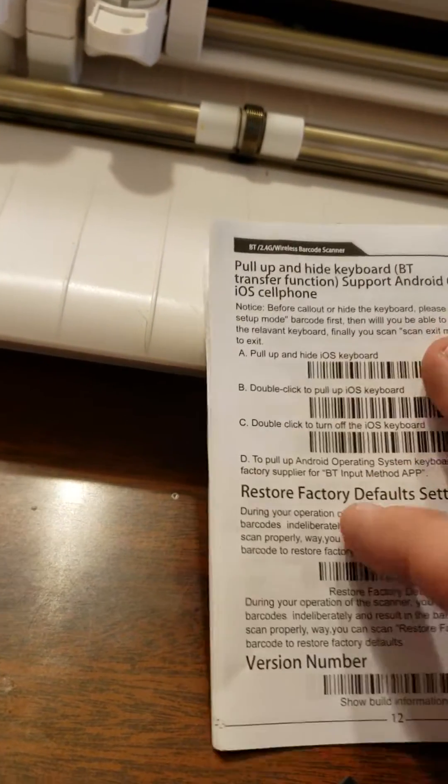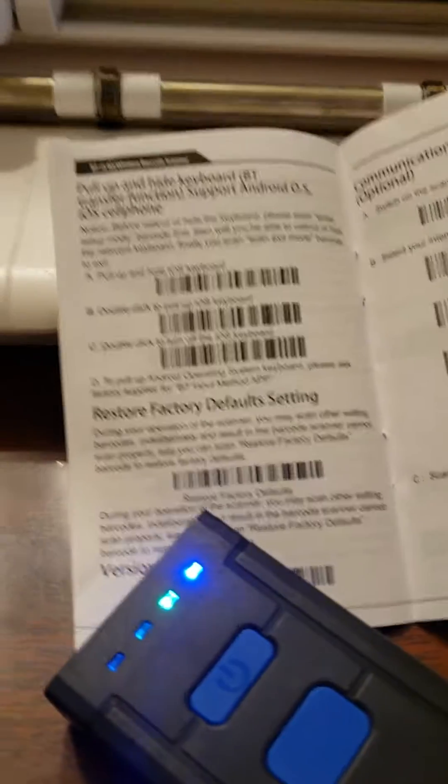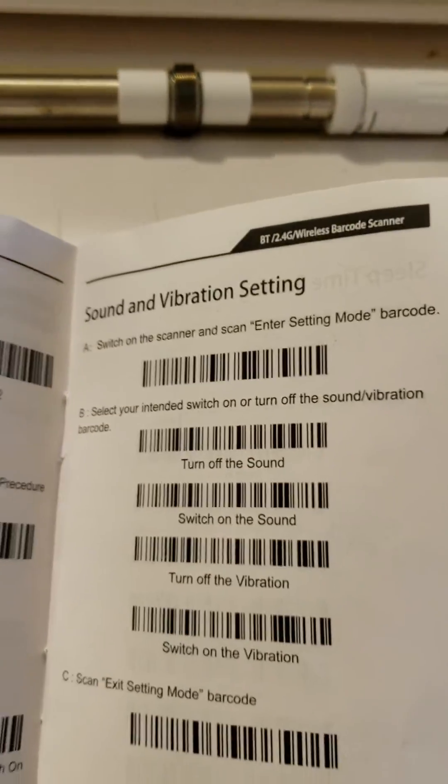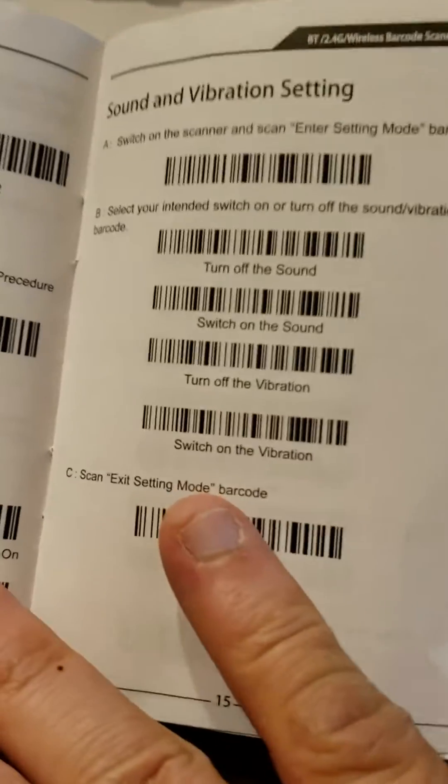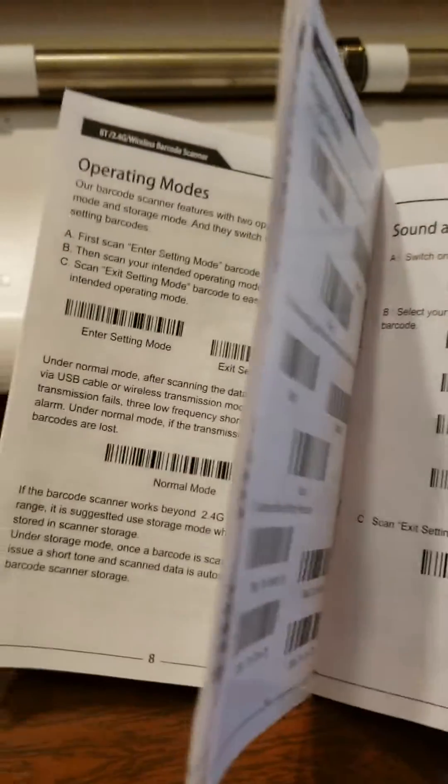To quiet the scanner, go to your sound and vibration settings and click the turn off sound barcode.